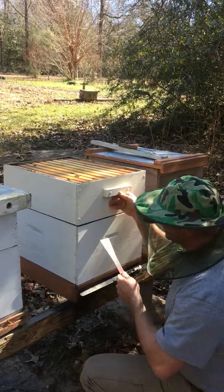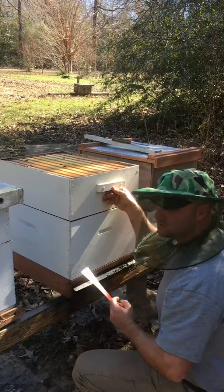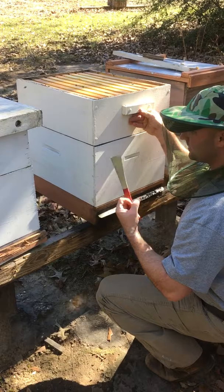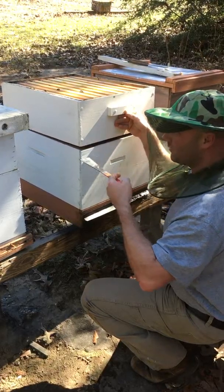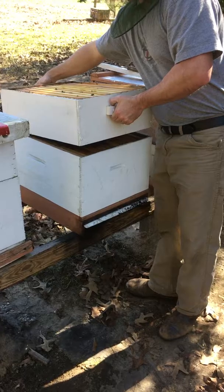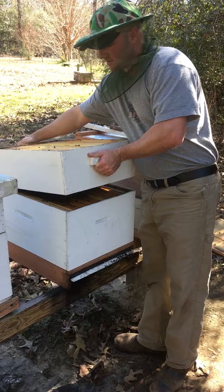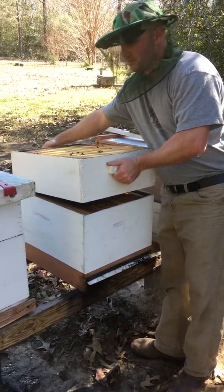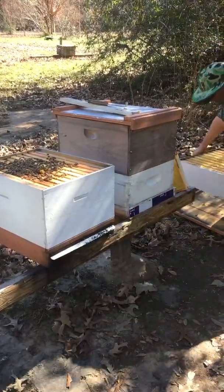Given all those different variables about weather being nice, no other bees robbing, and they've got plenty of stores — if you go in them and they're eating you up every time, you may want to look at replacing the queen from a gentler stock. If you've got another hive that's doing good, give them a frame from that hive, kill that queen, and knock all the queen cells off. We're just doing some first-time beekeeping looking at this stuff.